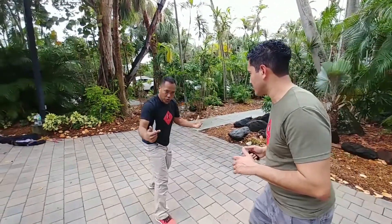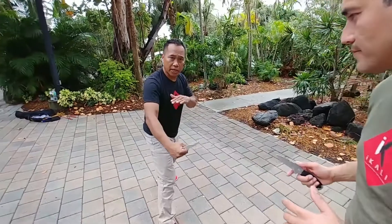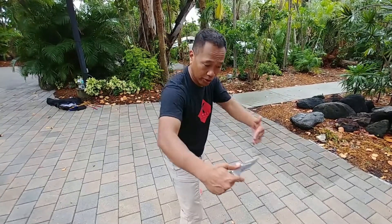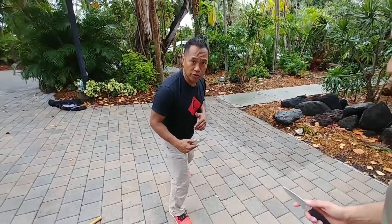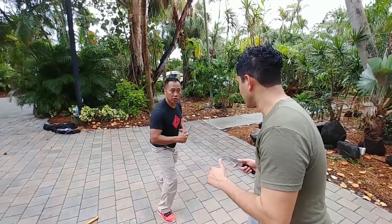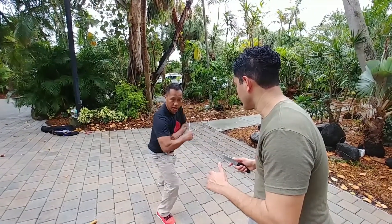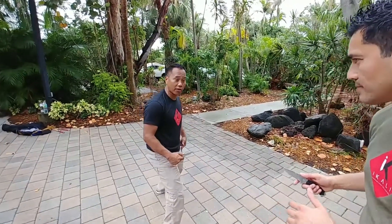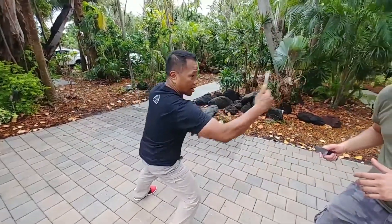I always explain that fighting, sparring, any kind of combat, is nothing but appreciation of your range. You must know your range. I have to know my range. You notice if I'm this close here, something has to change — I have to what we call wave in, wave out.